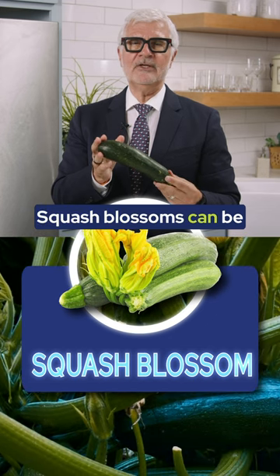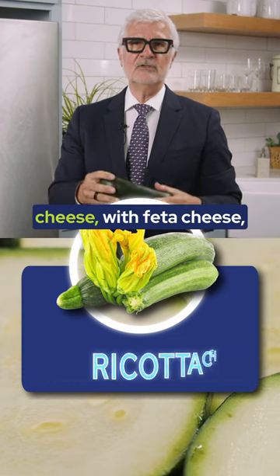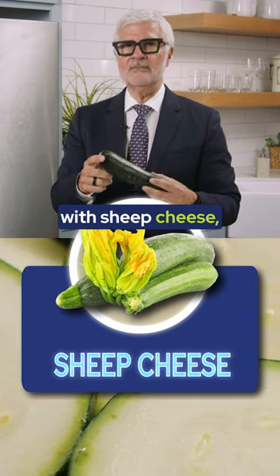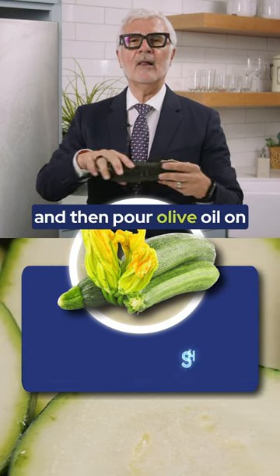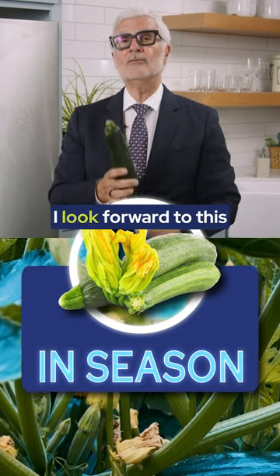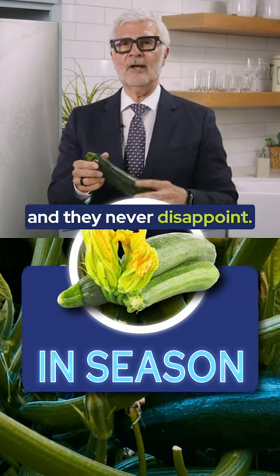Squash blossoms can be stuffed with ricotta cheese, feta cheese, goat cheese, or sheep cheese, then drizzle olive oil on them, add salt and pepper, and eat them fresh. It's a taste treat I look forward to this time of year in the south of France and Italy, and they never disappoint.